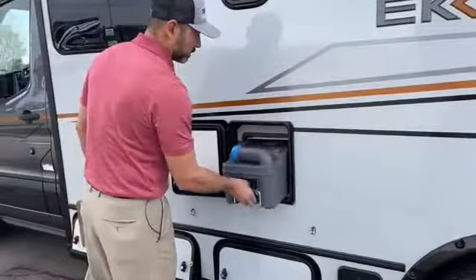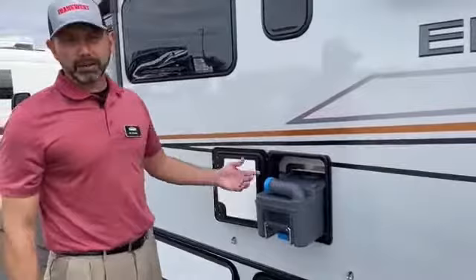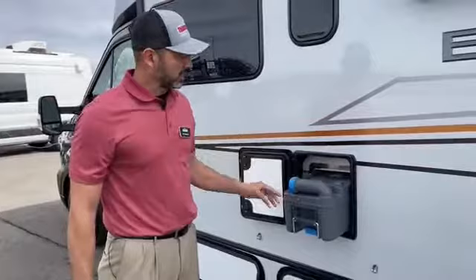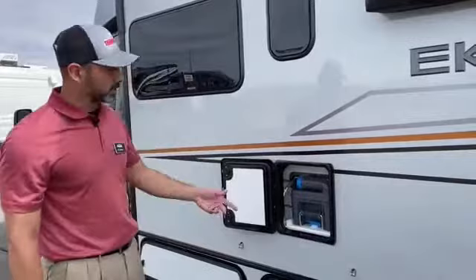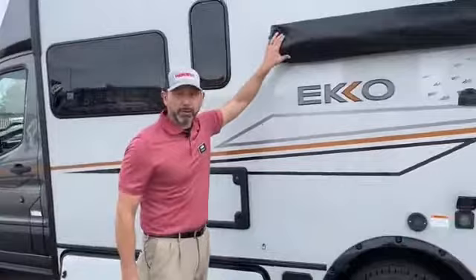Super simple to use. A lot of people ask what's better — black tank or cassette tank. It really depends on your personal preference. I like how easy this is to dump. You don't have to move your Echo to go dump the tanks. You just take this out, take it to the nearest porta-potty or dumping station and dump it there.